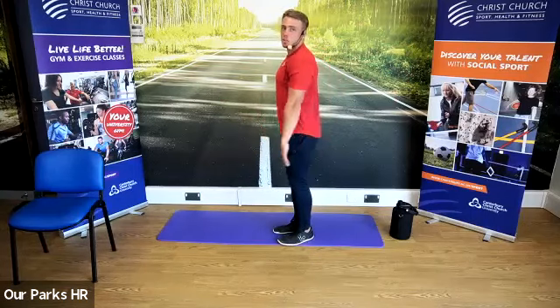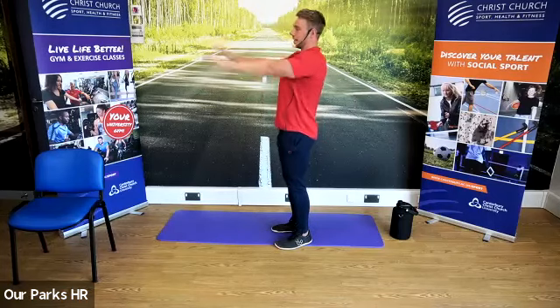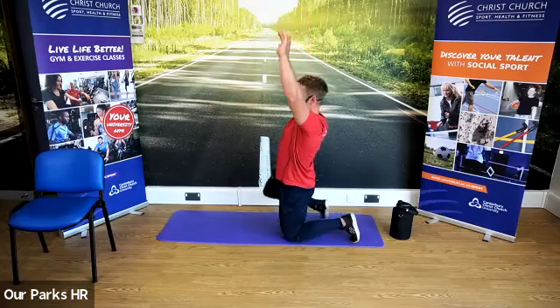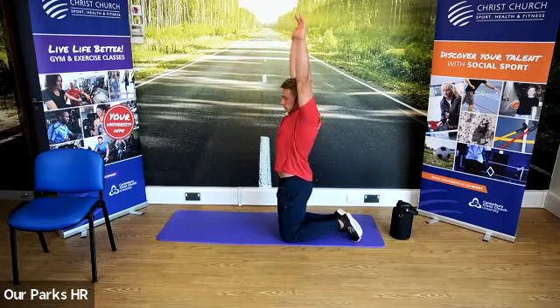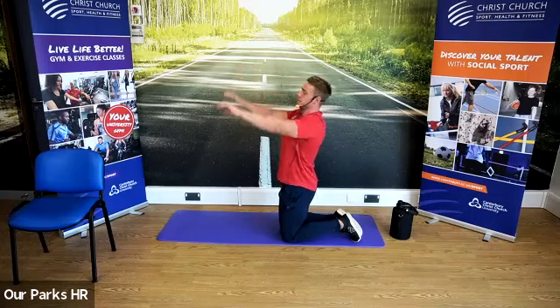Next one we're going to do is raise up, and once we reach the top portion, we're going to push up to the ceiling and then come back down. So raising up, push to the ceiling, back down — keeping our core nice and tight, keeping that breathing in through the nose and out through the mouth.